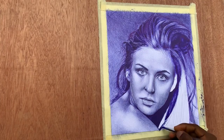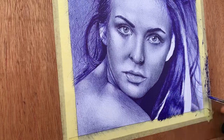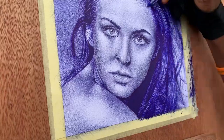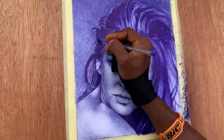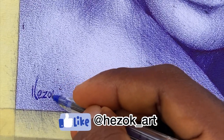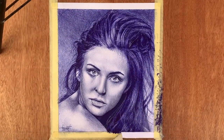In conclusion, my fellow artists, the power of ballpoint pen art is limitless. It allows you to create captivating portraits, unleash your imagination, and express yourself like never before. So grab that ballpoint pen, let your creativity flow, and embark on an incredible artistic journey. Remember, every stroke brings you closer to unlocking your true artistic potential.